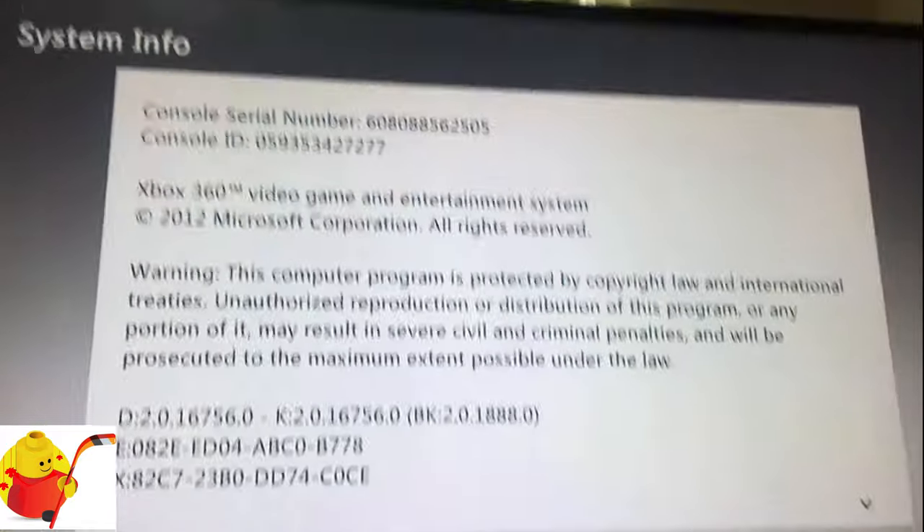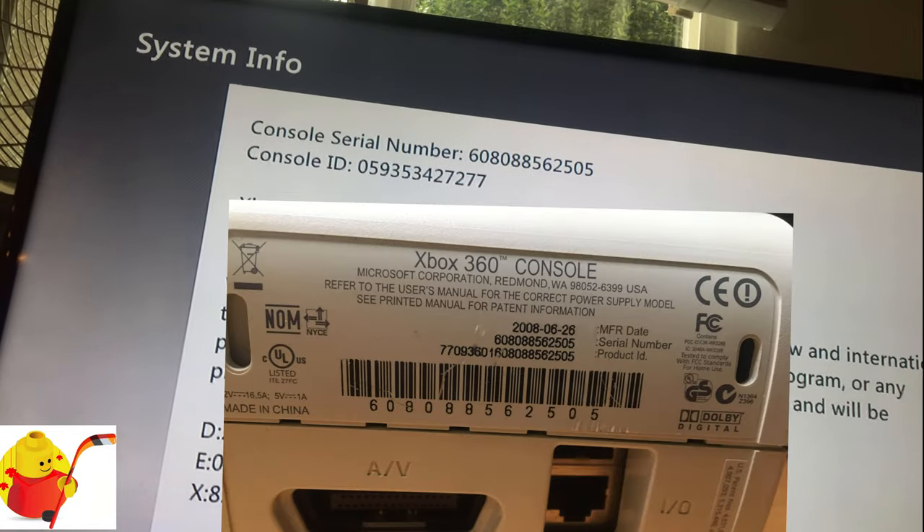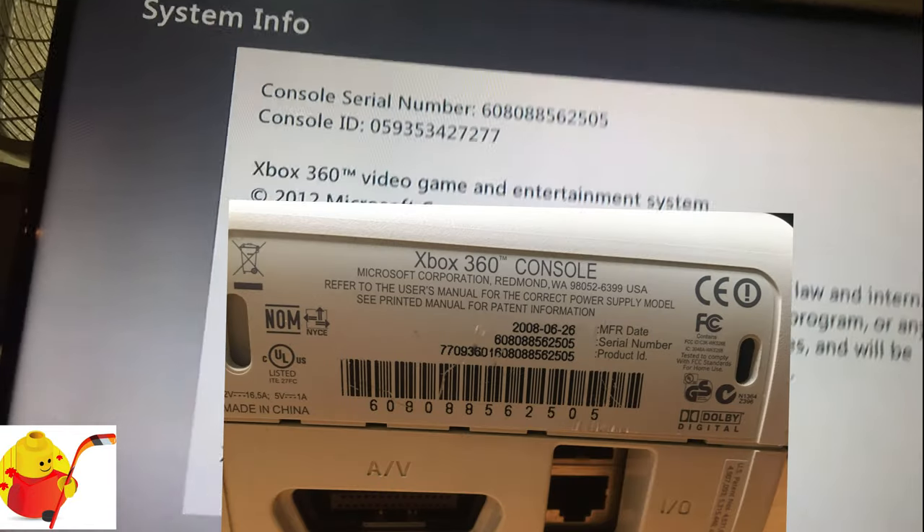In this video we can see the serial number: 608088562505.